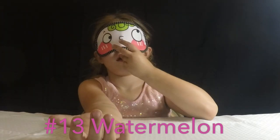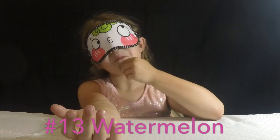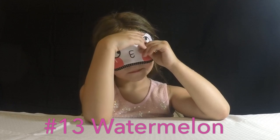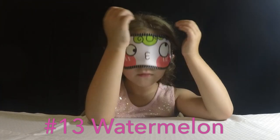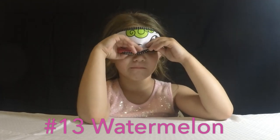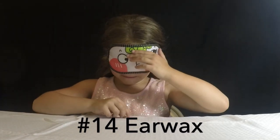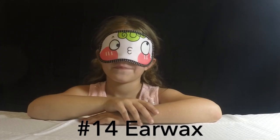Flavor number thirteen. Pistachio? No, not pistachio — that is watermelon. Number fourteen. I can't tell. It tastes like green. That's earwax.